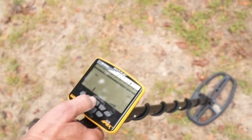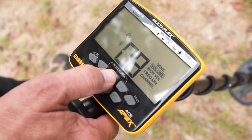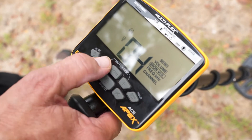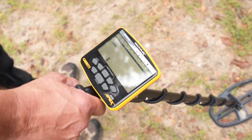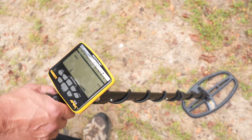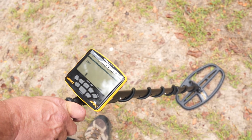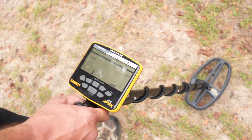Now I'll reduce the iron volume — I'll go to four or three — but keep the regular volume high so you can hear it. What I would do when hunting here is reduce iron volume and listen for stuff that reads better than the iron. On this test, you're not going to hear a high tone. The masking is going to obscure the true high-tone identity and bring the reading down, but you're listening for something above the iron range.